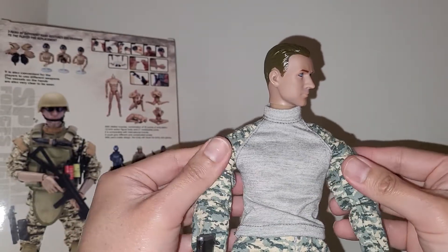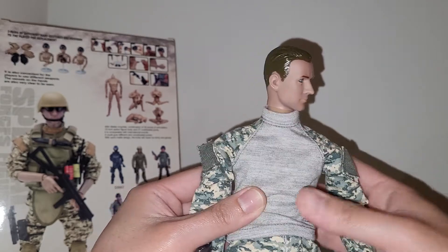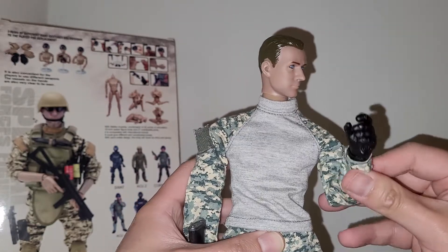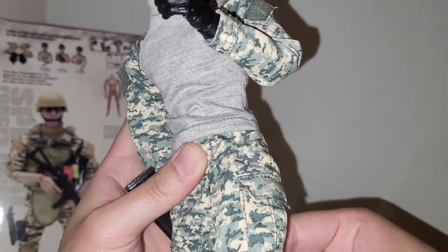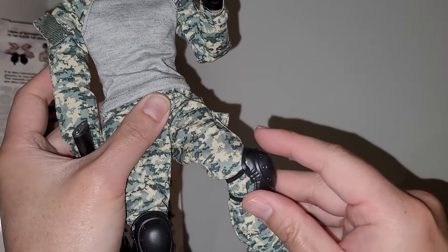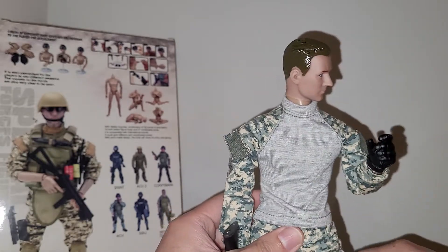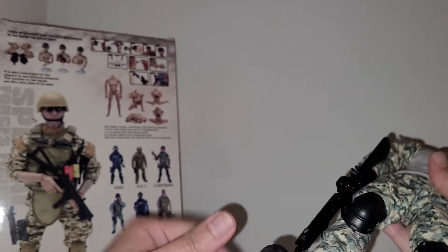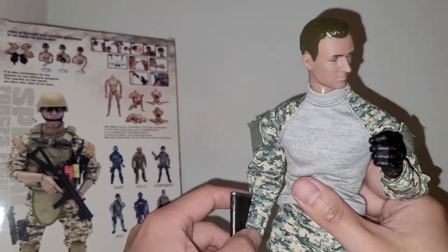In my opinion, the outfit is not bad. The joints are super loose — it does not have double-jointed elbows or double-jointed knees. It's got knee pads, but those are super janky too. This figure makes a great fodder, and if you want an army build or just want to add grunts to your collection, these are okay.